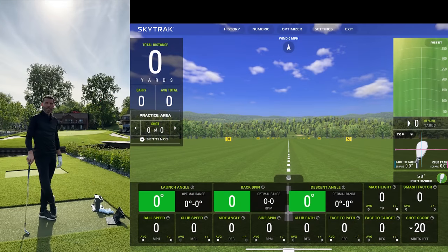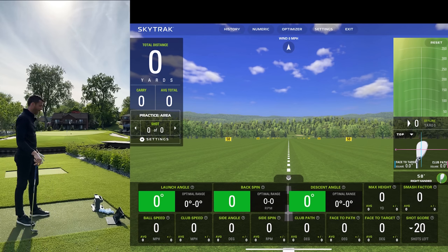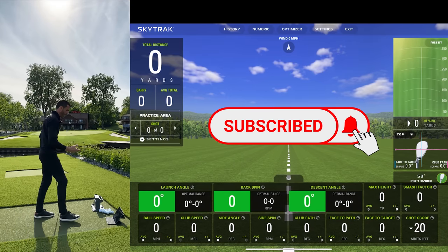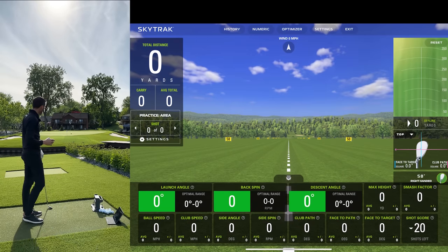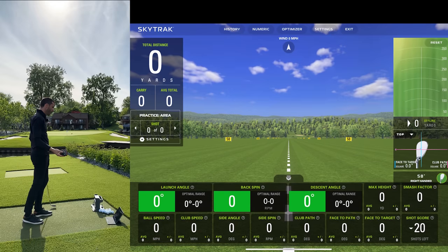Welcome back to golf simulator videos. I think I might have the ultimate Sky Track Plus outdoor test. The sun is just blaring down from where we're hitting. I have a Bushnell Pro X2 here, and from this hitting area I've hit my tall flag — it's exactly 35 yards, so we're going to use that as a marking point today.